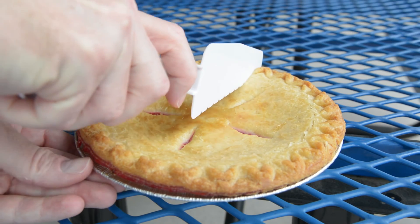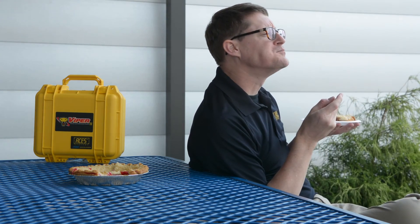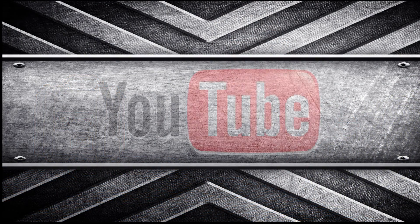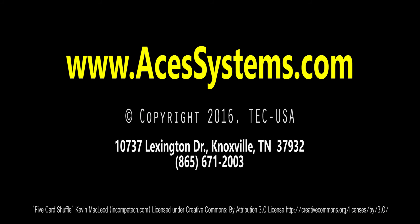Well, I still don't know whether it's as easy as pi, but it's definitely easy as... well, I can't think of anything else so we're going to go with pi. Thanks for watching. Subscribe to our YouTube channel where you can find more two-minute tips and other training resources, or head over to our website at www.acessystems.com.